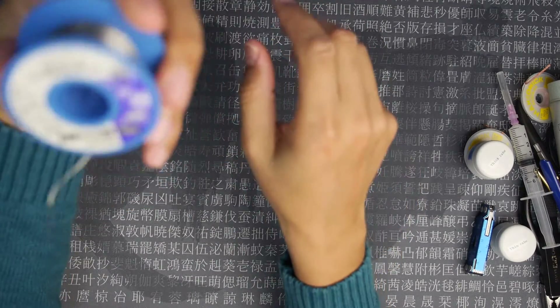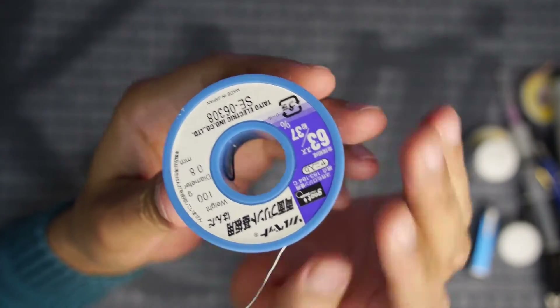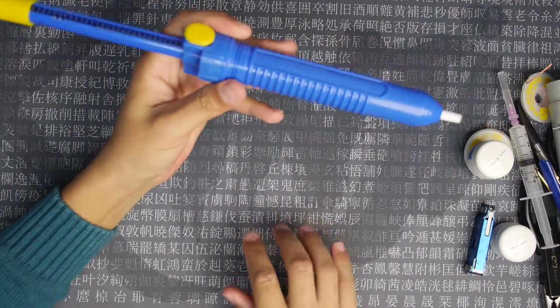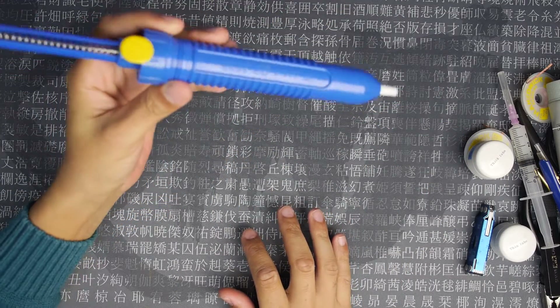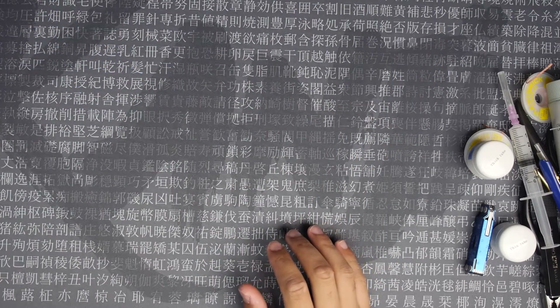Solder, of course, is really useful. This is the kind I use — 63/37. And there's a desoldering pump, but it's really noisy and squeaky, so I don't use that anymore.